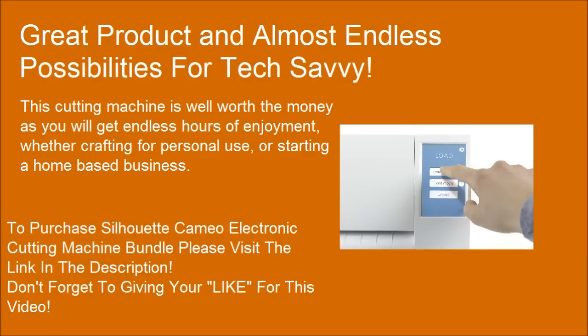To purchase the Silhouette Cameo Electronic Cutting Machine Bundle, please visit the link in the description.